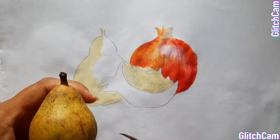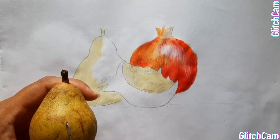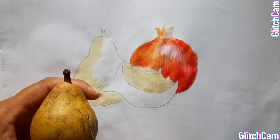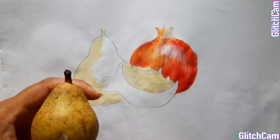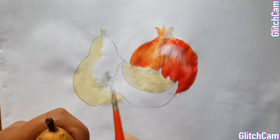For this pear, there is also sap green mixed with golden-yellow colour. We have to mix these, then we will colour.